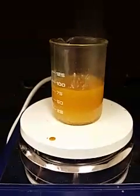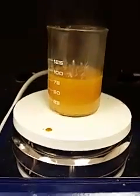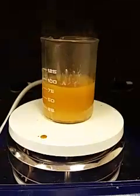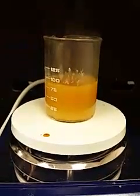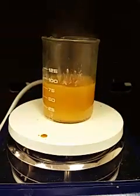We're attempting to carry out a reaction between drying oil linseed oil and glycerol. We're going up to 200 to 220 degrees, catalyzed by tin oxalate. We are attempting to make a non-ionic surfactant which is a drying agent.